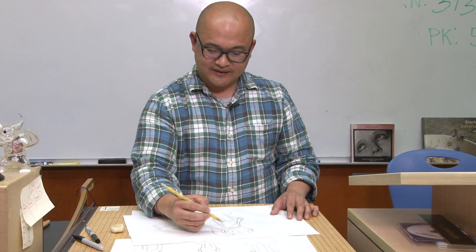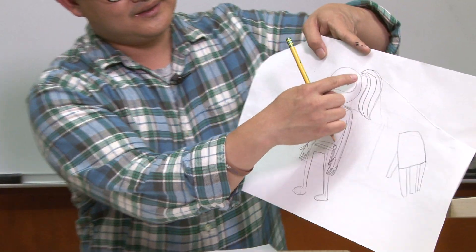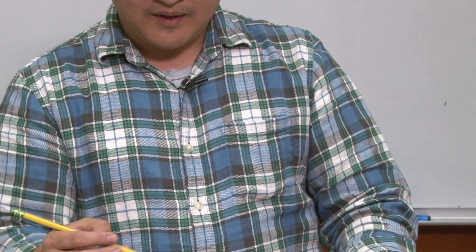And that's my character. Maybe I'll add some details like hair just to add a bit more detail, and then that's it.